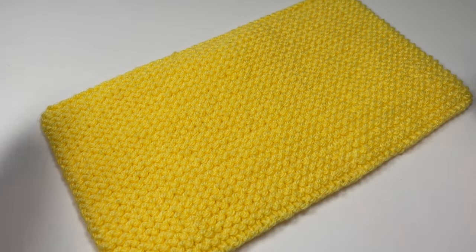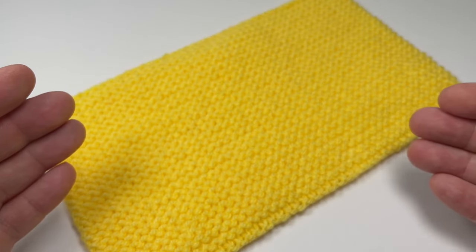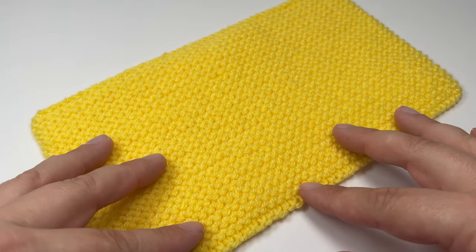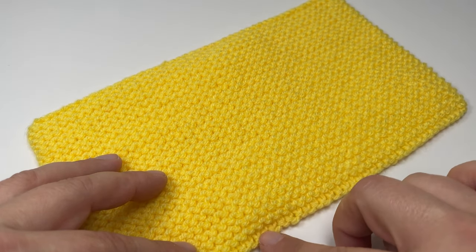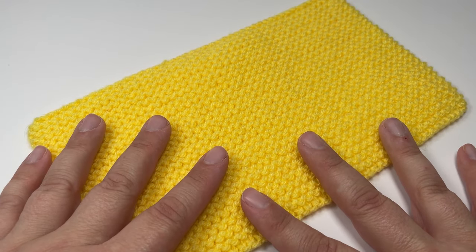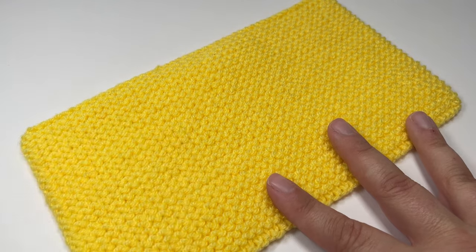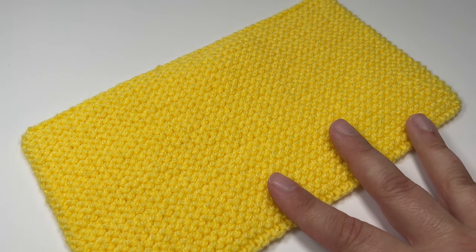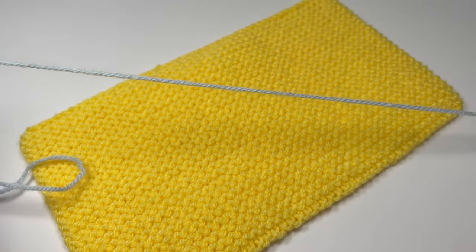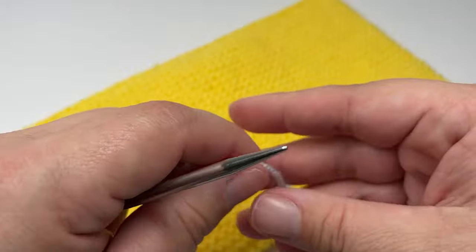When you knit your applied i-cord edge you want to have the wrong side of your work facing you. The opposite side to the side that you work with actually looks neater and better than working with the stitches facing you. So trust the process — the opposite side does look the best. With an applied i-cord edge you really only want to work a three or four stitch i-cord; anything more than that and it just doesn't work the way that you'd want.